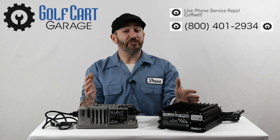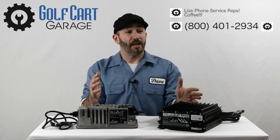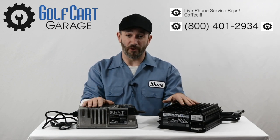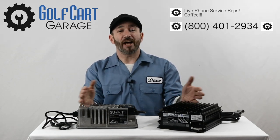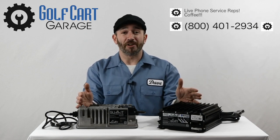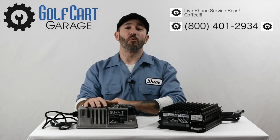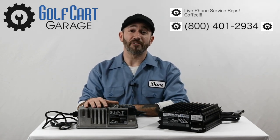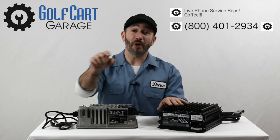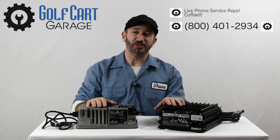Not only that, but once you receive your order, we'll have live, real, heavily caffeinated humans on the phone if you need service or support. Check out the link to this charger in the video description below and visit us at GolfCartGarage.com or give us a call at 1-800-401-2934 to help outfit your cart today. Make sure to subscribe below for more episodes. Thanks for watching GCG TV.